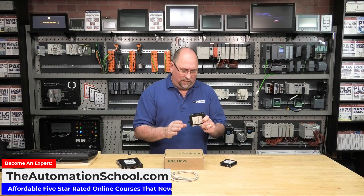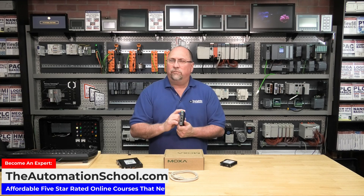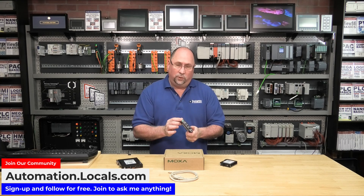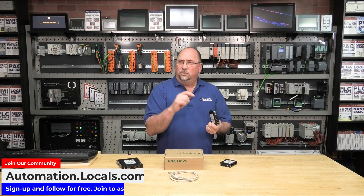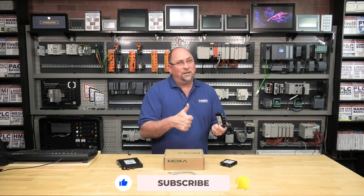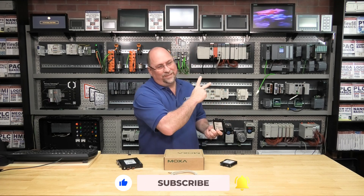I hope to walk through setting this unit up in my next video. But for now, that'll wrap up our first look at Moxa's industrial NAT device, the NAT102. If you want to find out more information, check out the link in the description. And if you enjoyed this video, please give us a like and a sub. Until next time, my friends — peace.